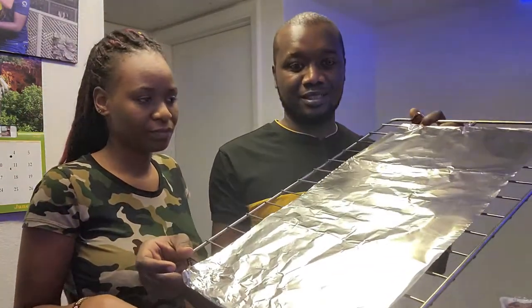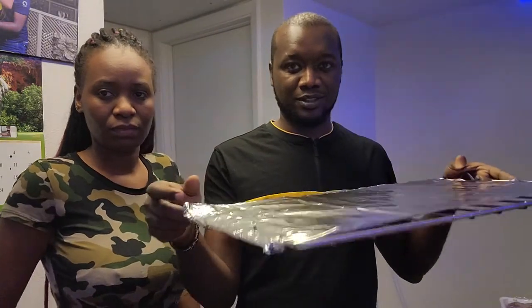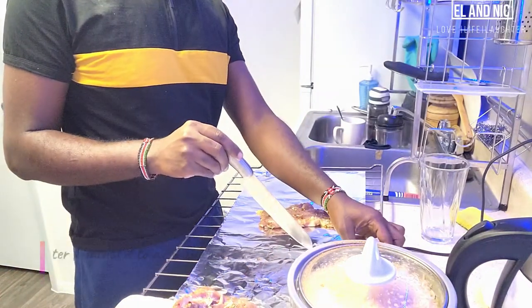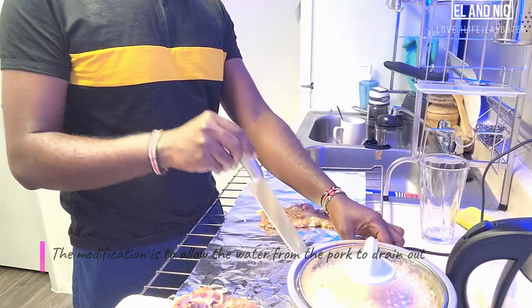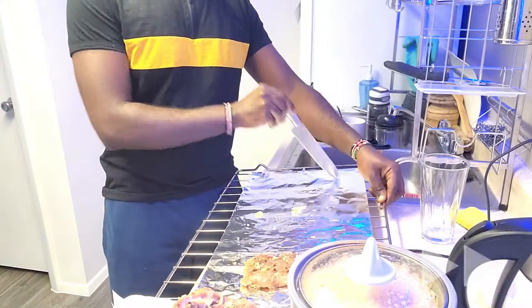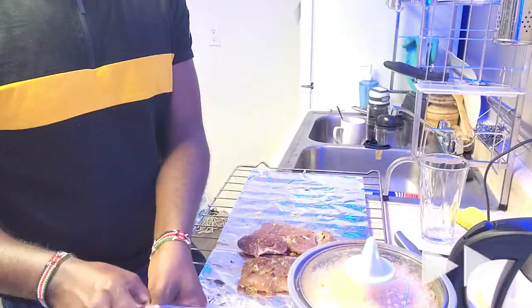Guess what? She's here and I'm not done. So anyway, we are going on. So she joined into the surprise. So you can see this is what we have done — some modifications. This is where all the pork will go. So I'm going to make some balls here so that the liquid can sit down. We are going to wait for the oven to preheat, and when it's ready we'll slot it in. So we'll show you what we have done — so far this is how everything looks.